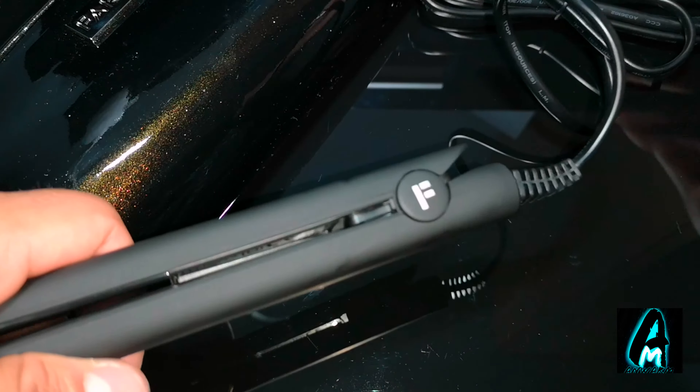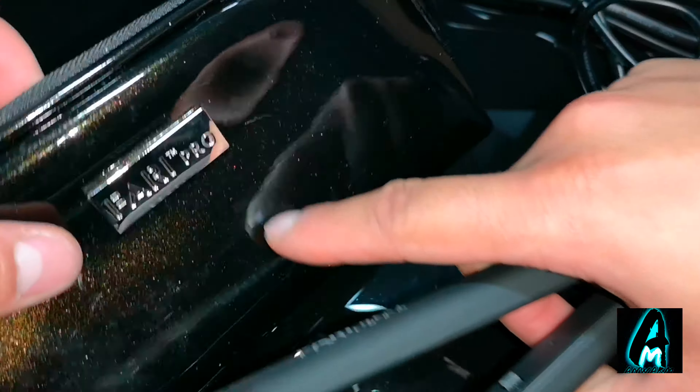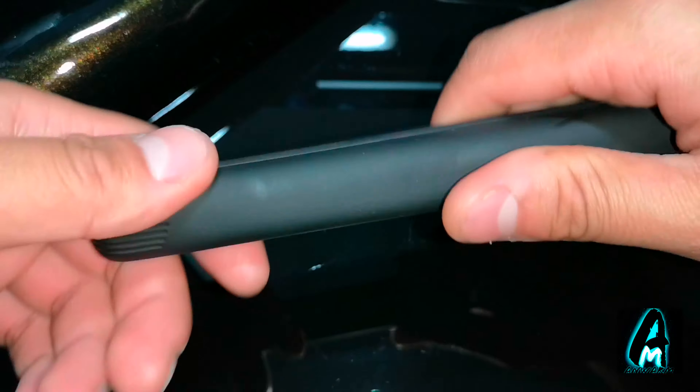It operates via a three-pin mains plug and it comes with a case as well. It is primarily a travel hair straightener, but the case can also be used for makeup or anything like that.